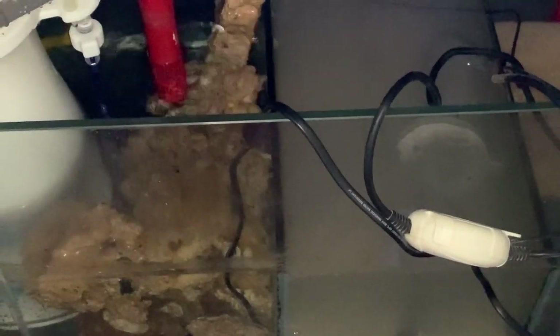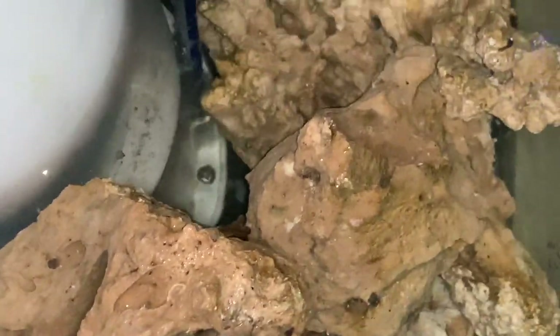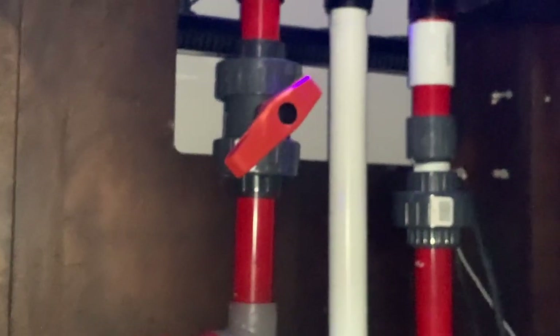My reason for doing so is I want to have less rock in the display but still be able to support the live bacteria I need. I put as much rock as I could even in the protein skimmer section and the sump section, so I can have more room in the display tank. I'm also planning to add pond matrix — I bought the one-gallon pond matrix on Amazon — and I'll be putting it directly on top of the 20 pounds of live sand.